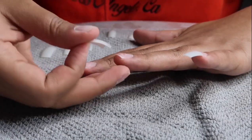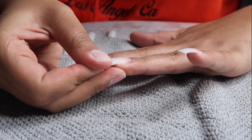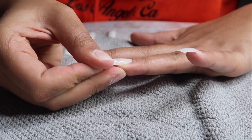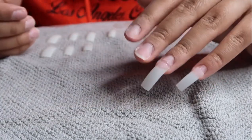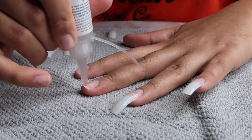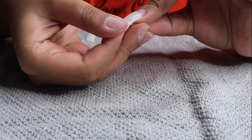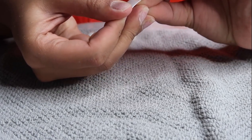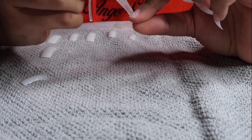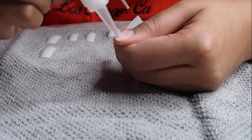You'll be able to purchase everything online and have it shipped to you. We're in quarantine right now, which is why I'm doing my own nails — but this is why you're watching, because you want to know how to do your own nails at home and feel cute. So glue on your nail tips — mine are looking hella long.